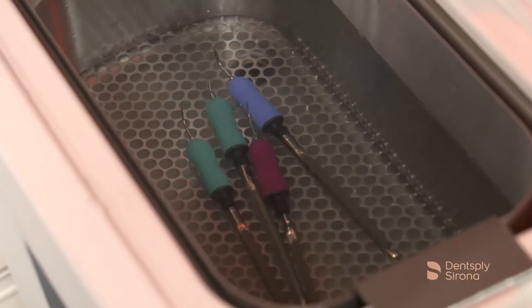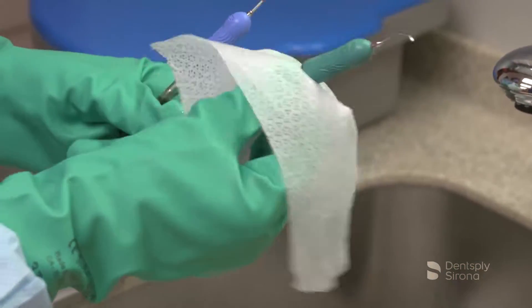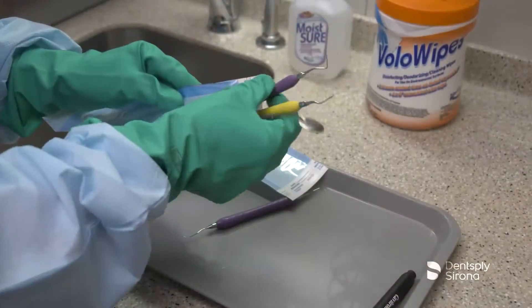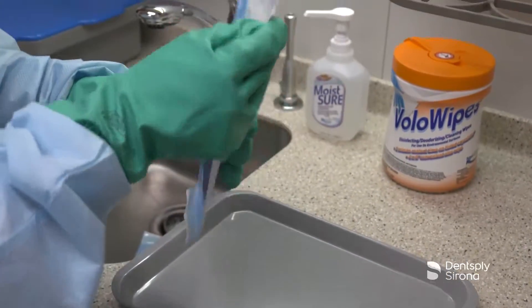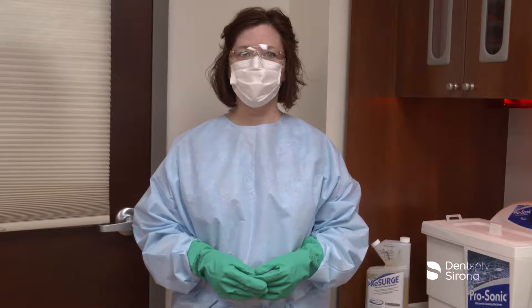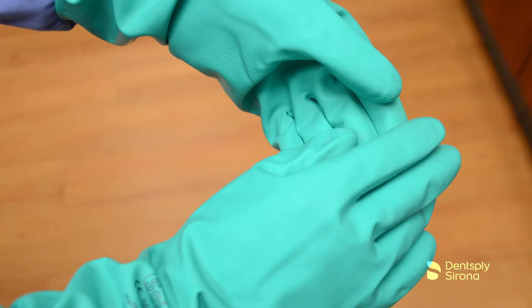Instrument reprocessing plays an integral part in routine infection control procedures. Used instruments can harbor bacteria and bio-burden and should be transported to the reprocessing area immediately after their use. Clinicians should don all personal protective equipment, or PPE, while transporting, disinfecting, and cleaning instruments after their use.